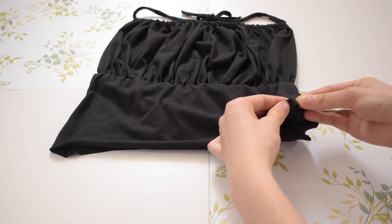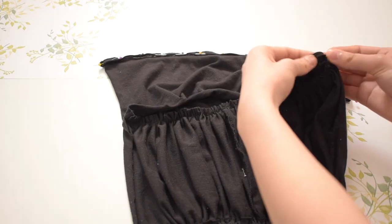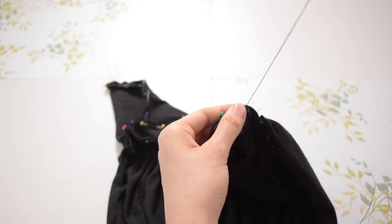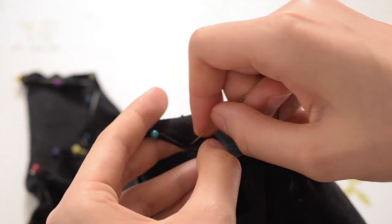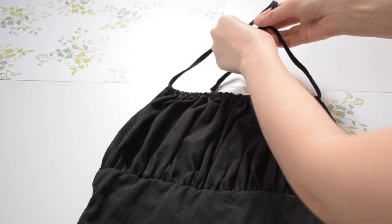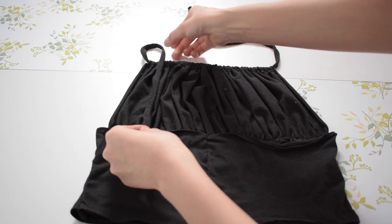Next, I hemmed the bottom of the top and the top of the back side of the shirt. Lastly, for the straps, you can wear it as a halter top or, like me, you can attach it to the back bottom half of the top.